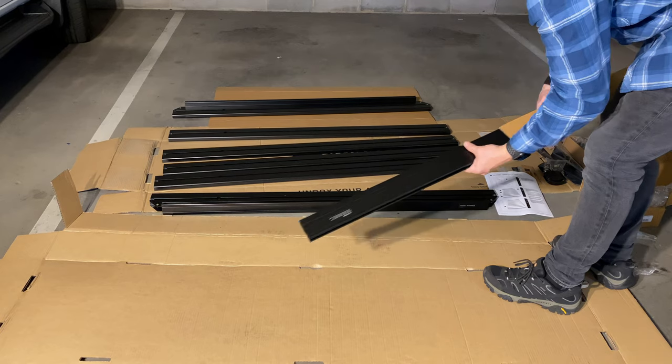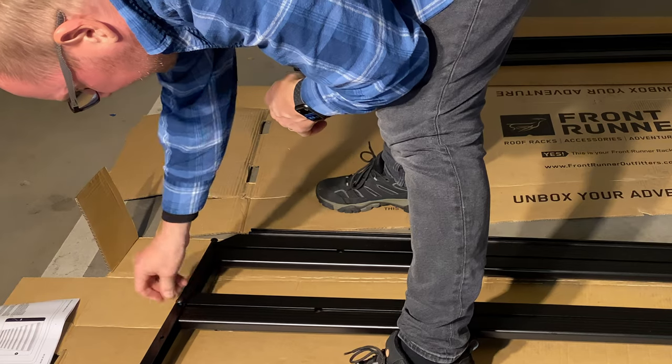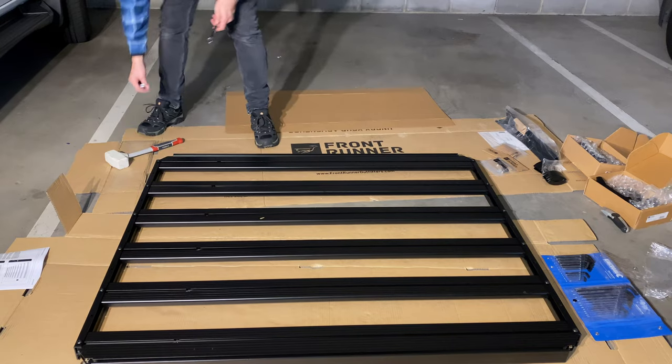The Front Runner tub rack for the DMAX X-Terrain is pretty simple really. I bought it mainly for the accessories that I can fit to it, which I needed.